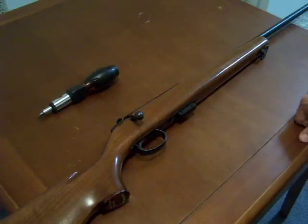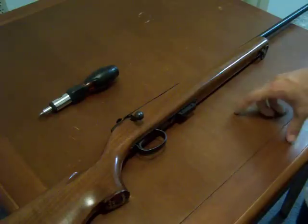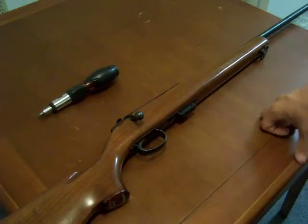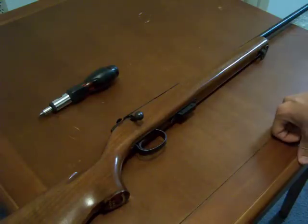In this video we're going to go over the disassembly of the Remington Model 591M Rifle. This series was made between 1968 and 1972. This is a 72 model and it was chambered in 5mm Remington Magnum Rimfire.